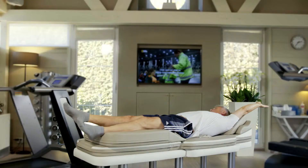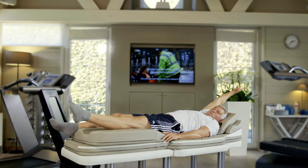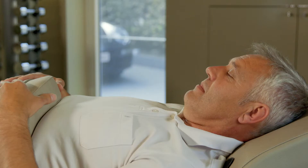Alternatively, the exercise can be done diagonally: right arm and left leg, as well as left arm and right leg. Well done — your body will thank you.